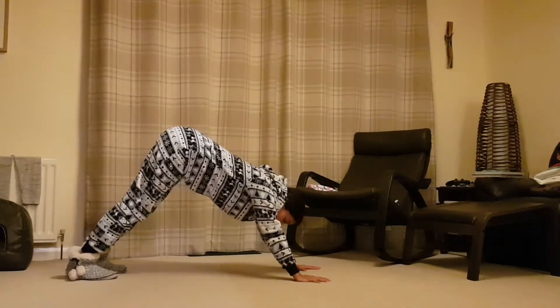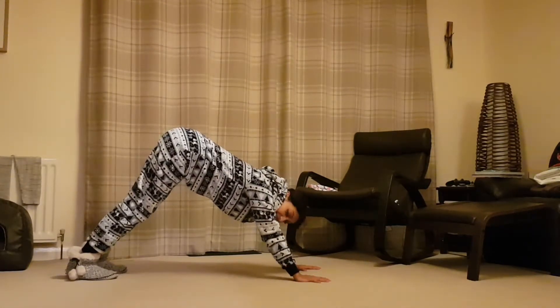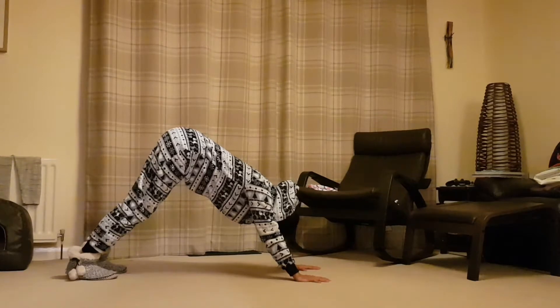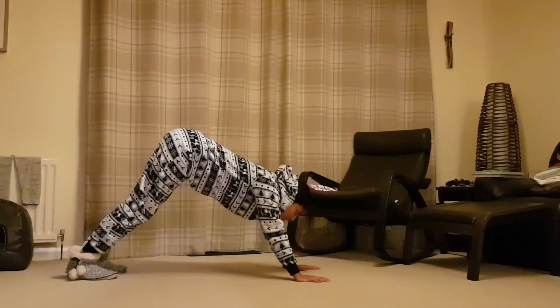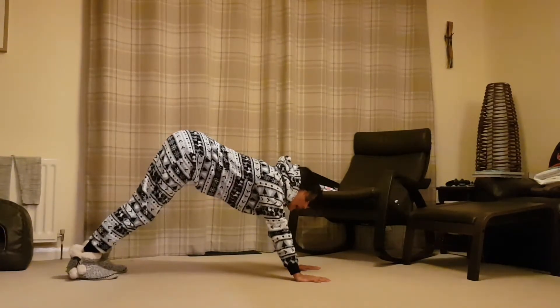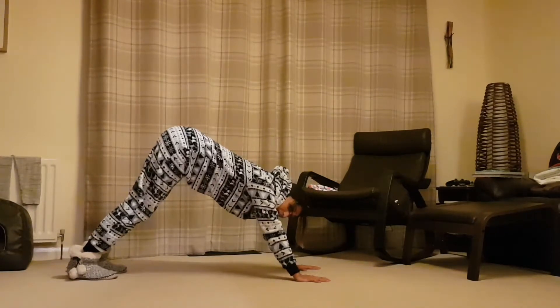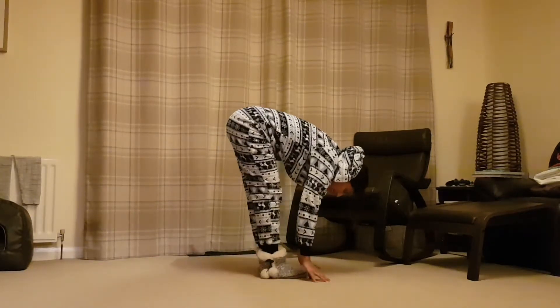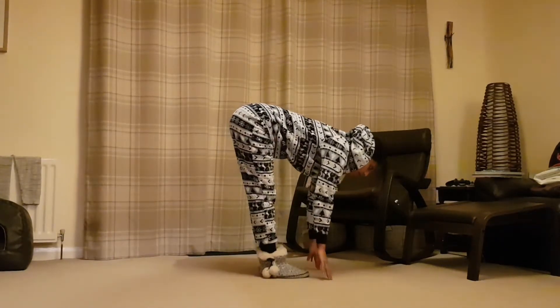Typically yoga teachers will have you stay still and take five breaths here. Remember to breathe and shake out any tension in the head — yes and no. From here, look forwards towards your hands and you can either step forward or jump if you want to, bringing the feet up to meet the hands. Then take your half fold again.